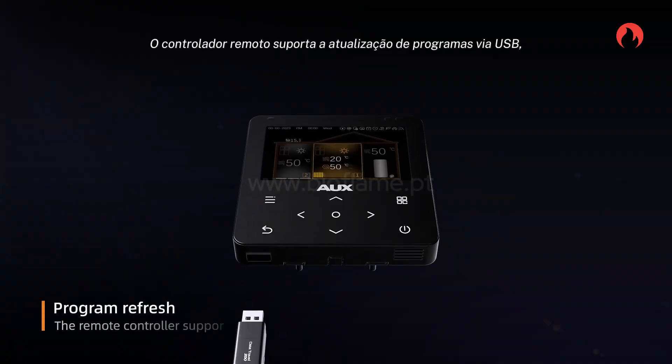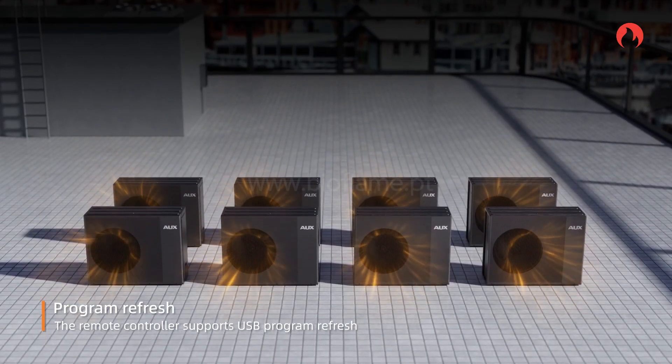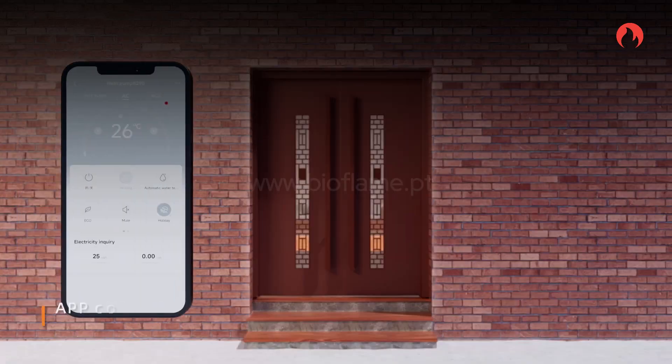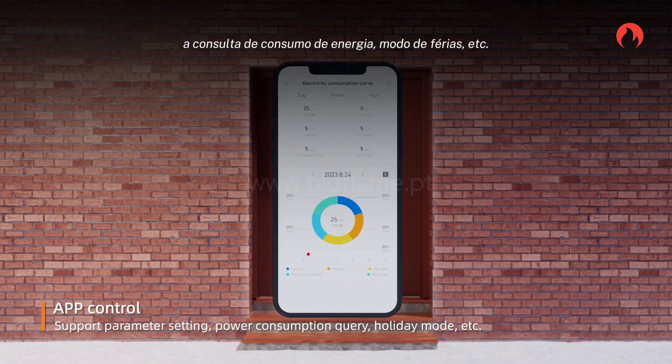Faulty outdoor unit information can be queried and parameters modified through the remote monitoring system. The remote controller supports USB program refresh, and also supports parameter setting, power consumption query, holiday mode, and more.